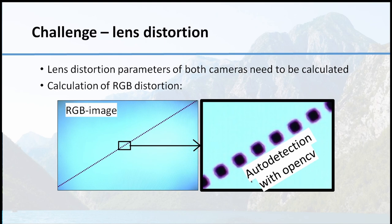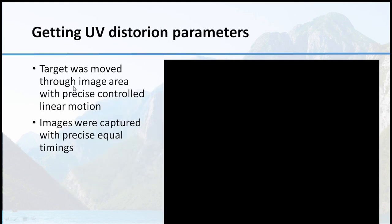So we went another step. To calculate the lens and image distortion parameters for co-registration, we used a moved target with ultraviolet and RGB detectors. Both cameras captured this image and the target was moved on a linear acceleration bar, constantly through the image. By auto detection with OpenCV we got many measurements. The target was moved with precise controlled linear motion and images were captured using PTP with precise equal timings.